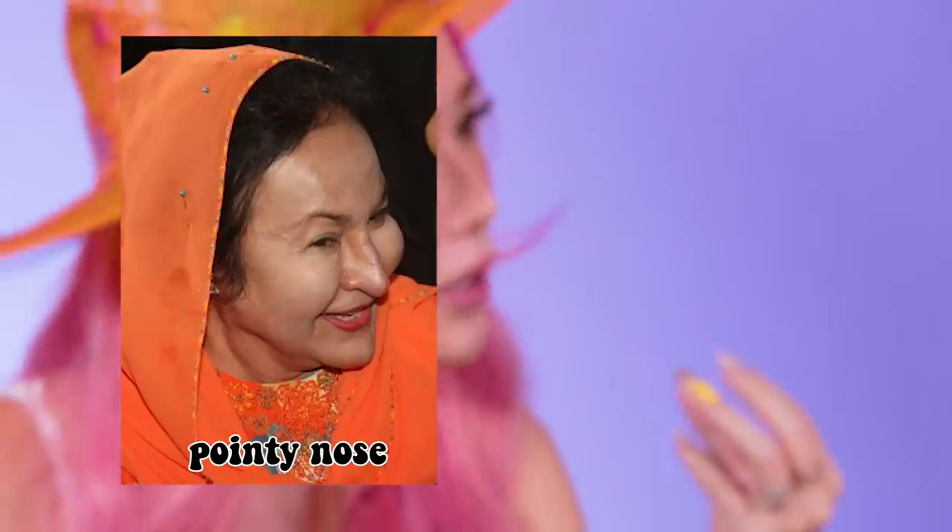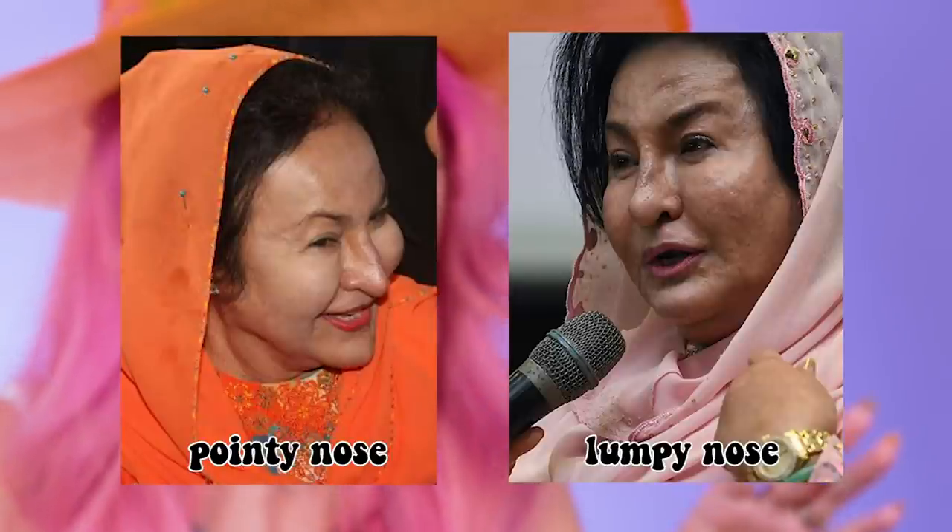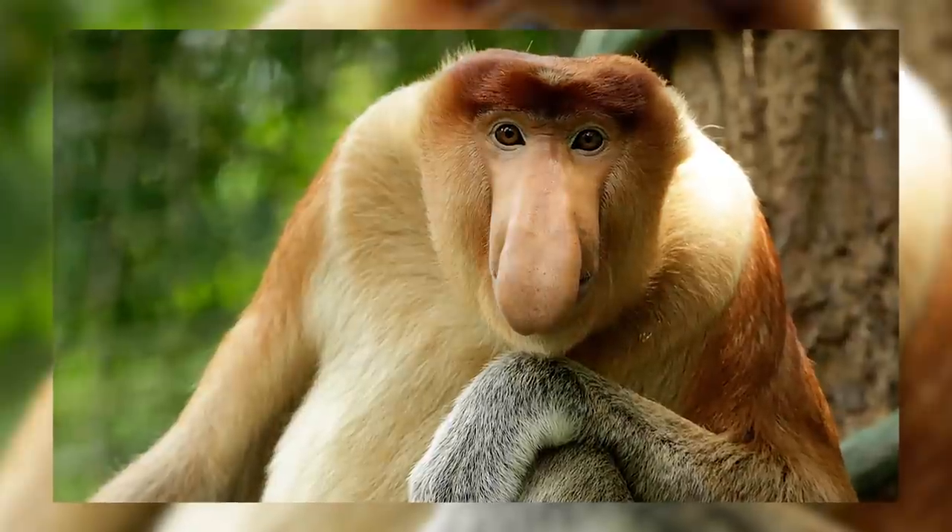I've never ever done special effects makeup before and today I'm gonna be playing with latex and stuff. The most distinct feature on Rosmah is probably her nose — sometimes it's very pointy, sometimes it's very lumpy at the tip. It kind of looks like a proboscis monkey. It's gonna be hard because look at me, I'm so pretty. I'm gonna take off my makeup and start right now — I'll try to do her nose first.